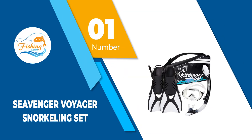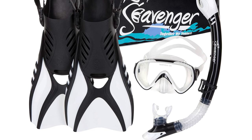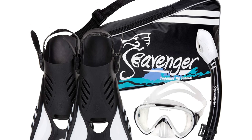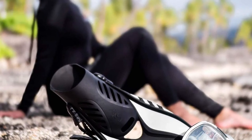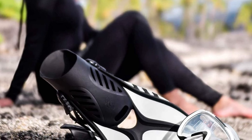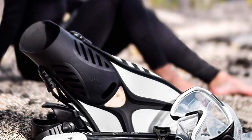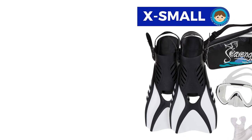Number 1: Sievenger Voyager Snorkeling Set. Sievenger Voyager is a famous Norwegian manufacturer of high quality bodyboard fins from premium rubber and durable latex heel straps. This model is made from patented monoprene material and is available in over 6 sizes. Bodyboard riders have reported that the patented split fin helps to create lots of propulsion with very little effort needed from the diver.